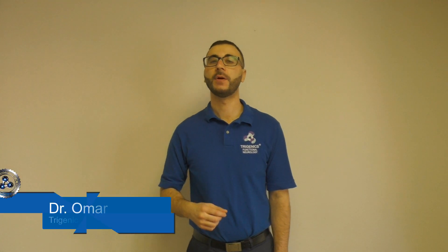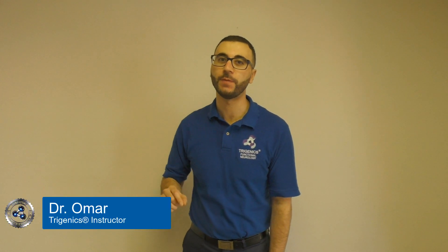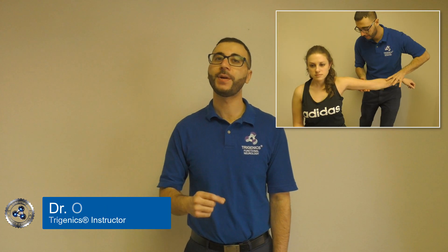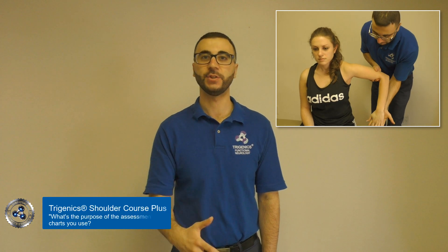The Trigenix myoneural map — why do we use it and why is it so effective? With Trigenix, you'll be doing a comprehensive assessment, determining the muscular imbalances that are occurring within your patient.